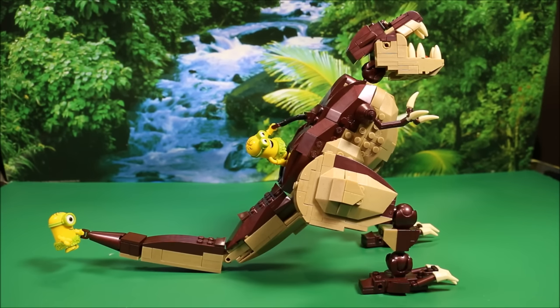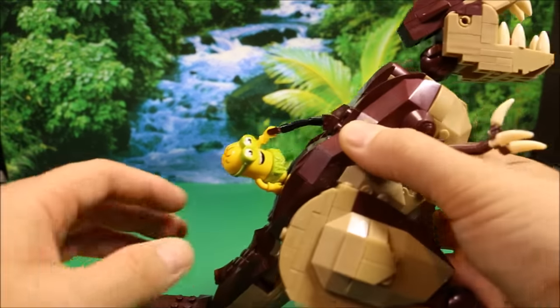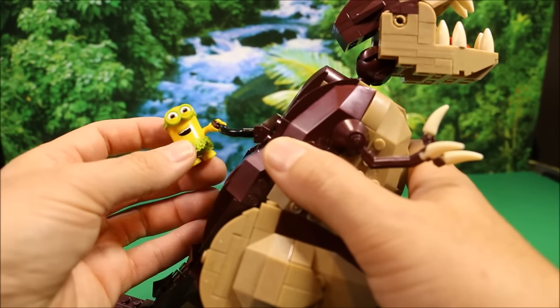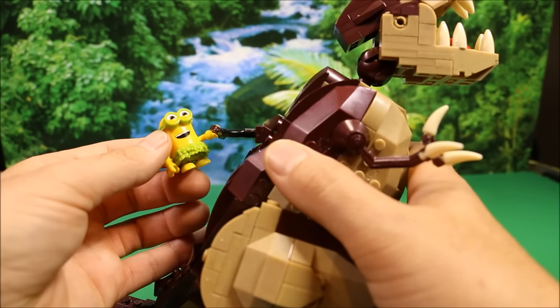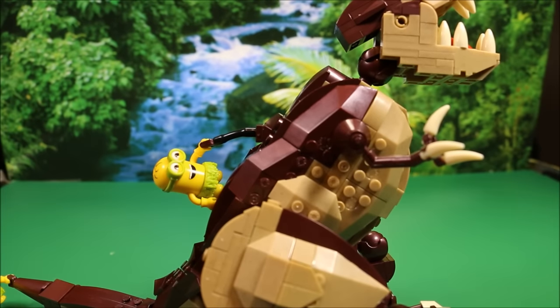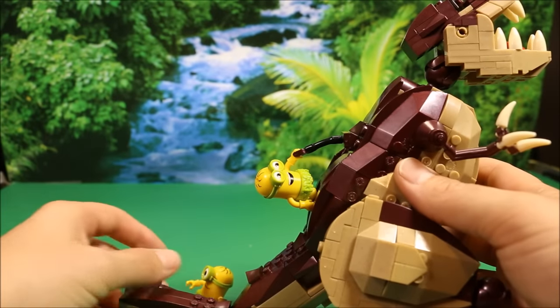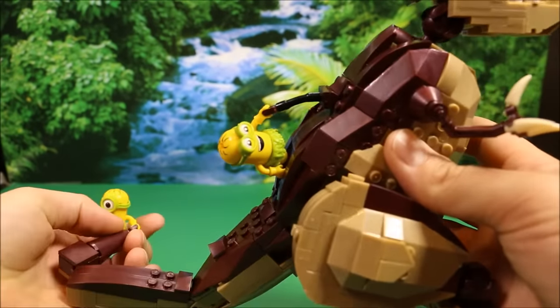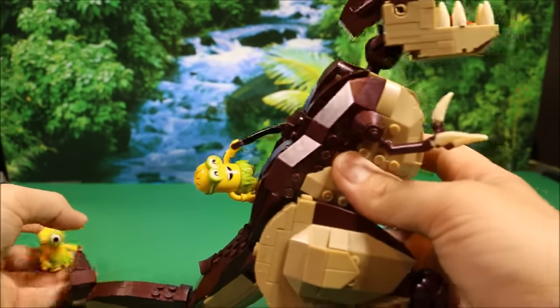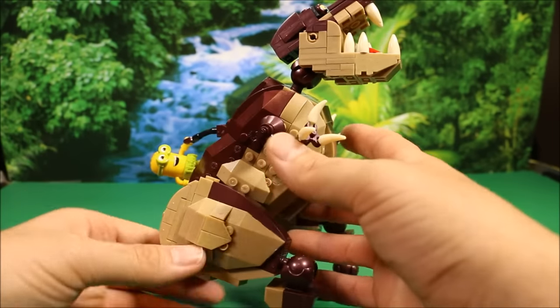Let's go ahead and take a closer look at this guy — he is so cool. So here you've got, I think, Stuart and Bob. Here you've got Stuart hanging on the tail. It's got like a handle there to hang on. And here you've got Bob hanging on to the back of the Dino.